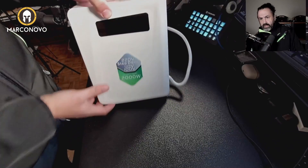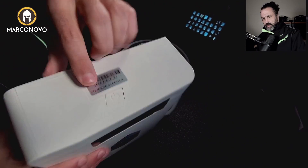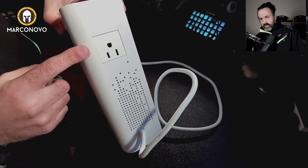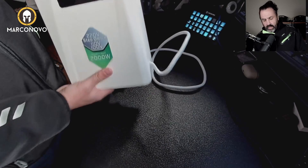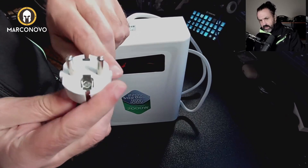Let me show you how it looks. It has a display here, a power button, and also it has one plug on this side, another plug on this side, and it has at the bottom two suction cups. Let me turn it on — it has a European plug, this is how they look.